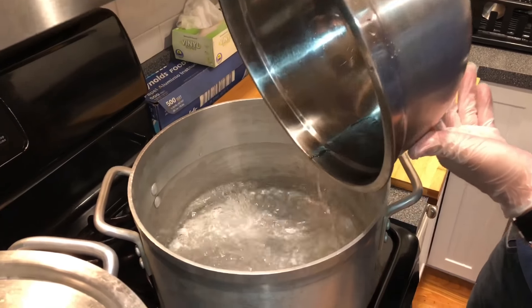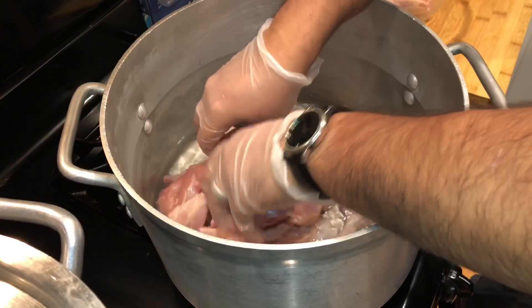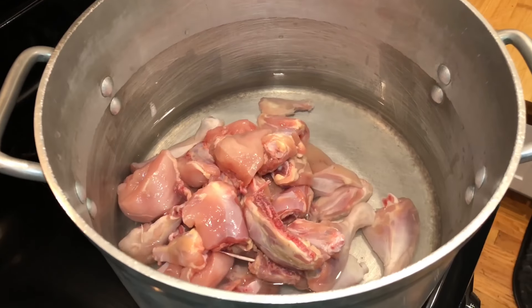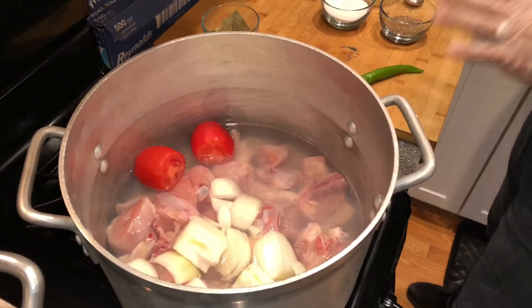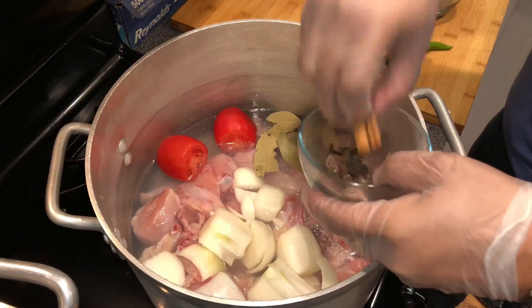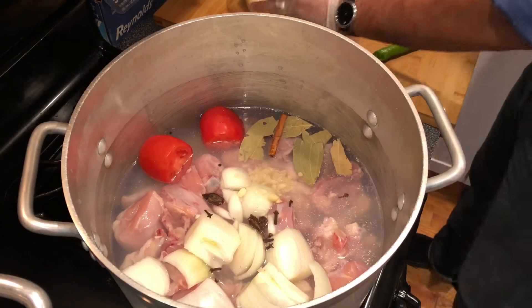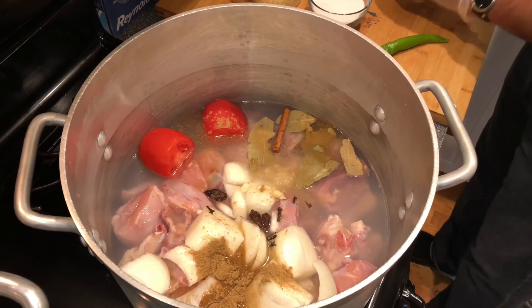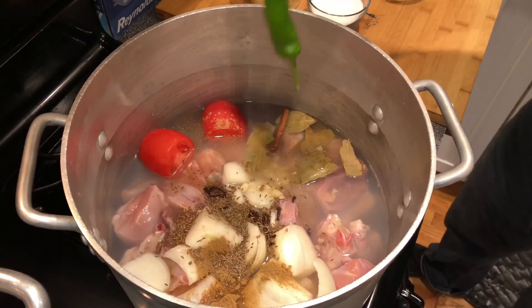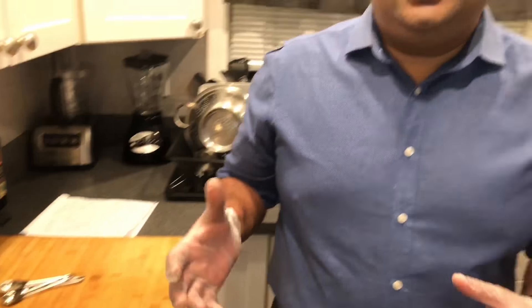I start off with making the broth or yakhni. I have five glasses of water in and now we're gonna add the rest of the ingredients. We add chicken, onion — if you're using Roma tomatoes they're smaller so use two, and if you're using regular beefsteak tomato then just use one. We have two bay leaves, two cinnamon sticks, cloves, and black cardamom pods. Add one tablespoon garlic, one tablespoon salt, coriander powder, black zira, and a green chili. The stock pot is ready and it's gonna make a nice yakhni. Don't over boil it — stay on top of it. As soon as it's done, take all the big ingredients out and toss them, separate the yakhni, and then we're gonna start making the masala.